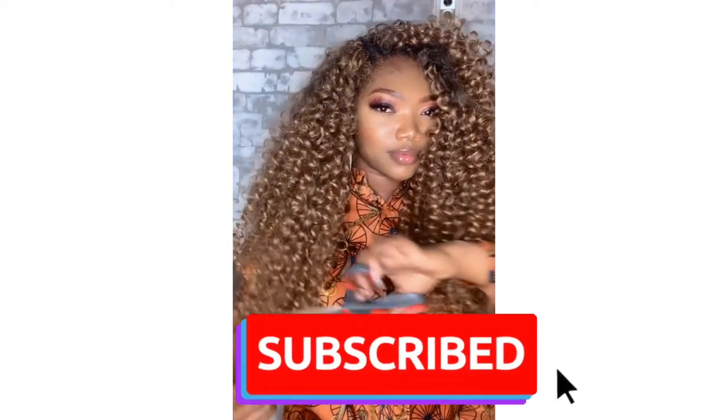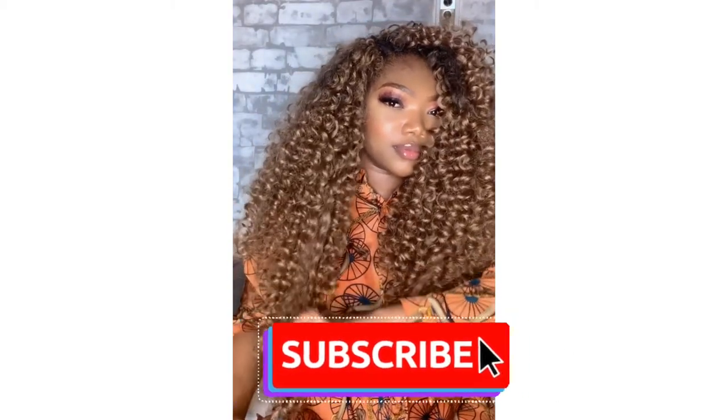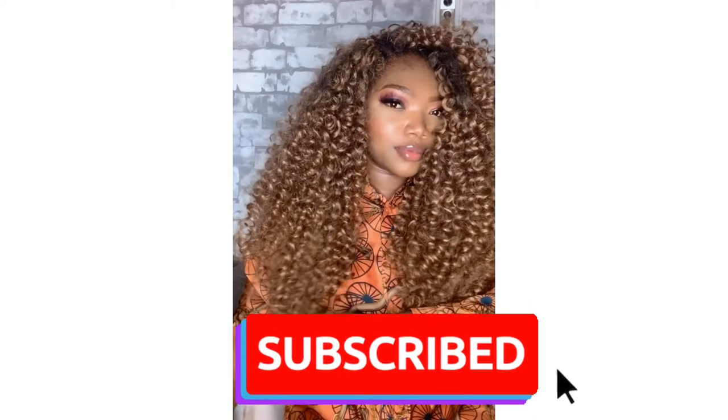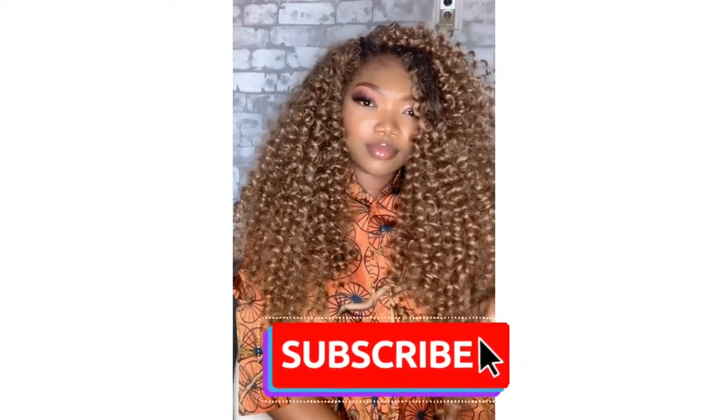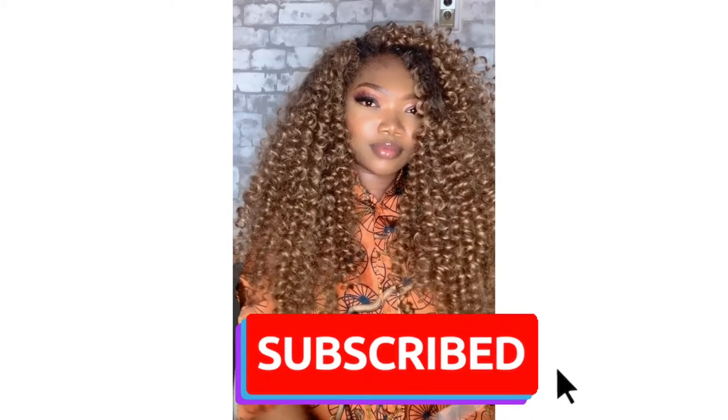Hey guys, welcome back to my channel! Today I'm gonna be showing you how I shaped this look using crochet hair, spending nothing more than $15. But please, before we start, don't forget to hit the subscribe button.